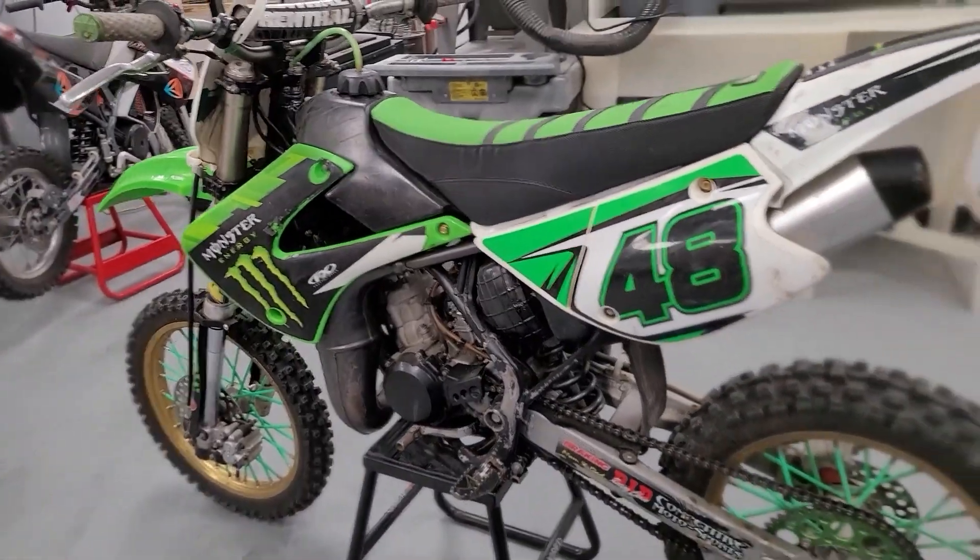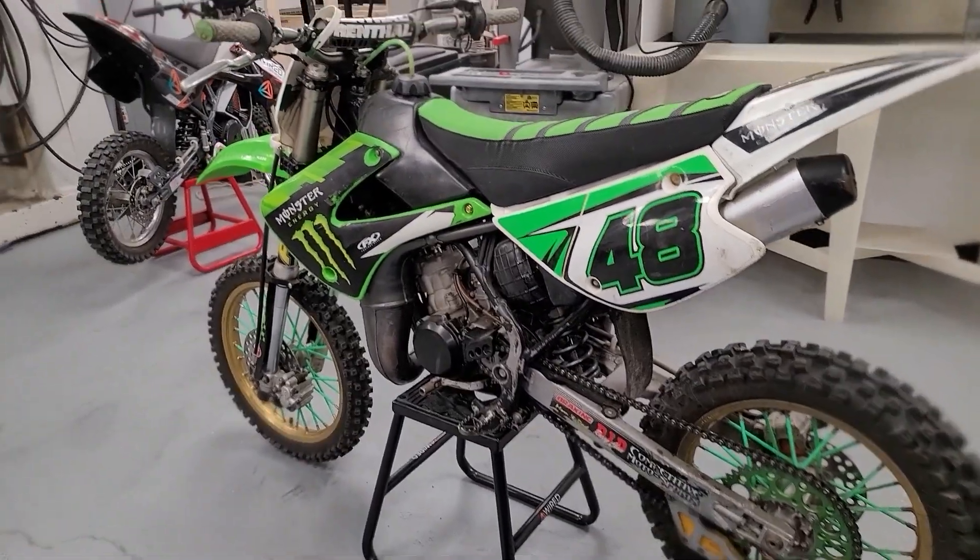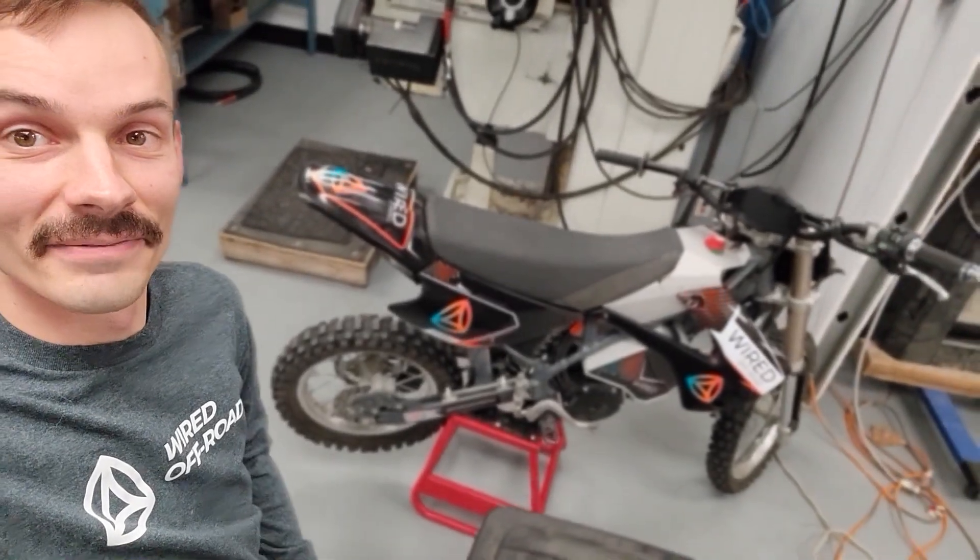What's up, guys? It's David from Wired Off Road. We're here today doing a conversion video — the first video in the series of how to convert a bike just like this to electric, just like that, using our simple kit. Stay tuned.